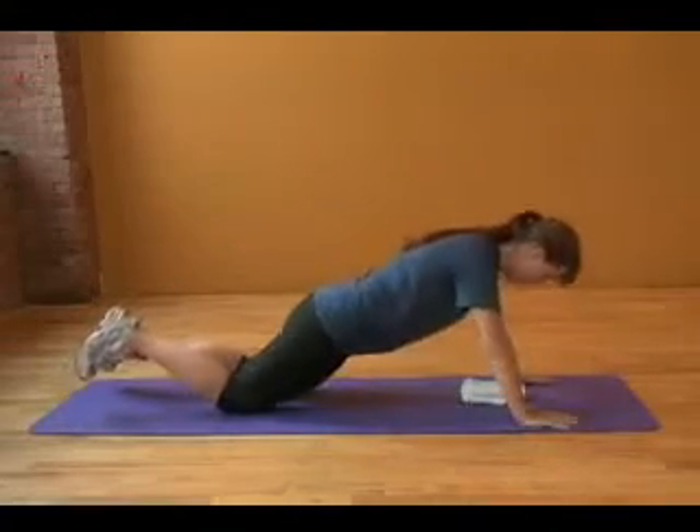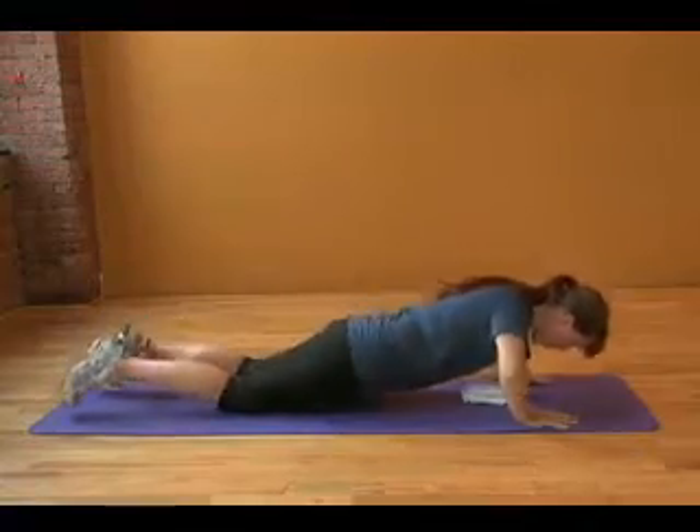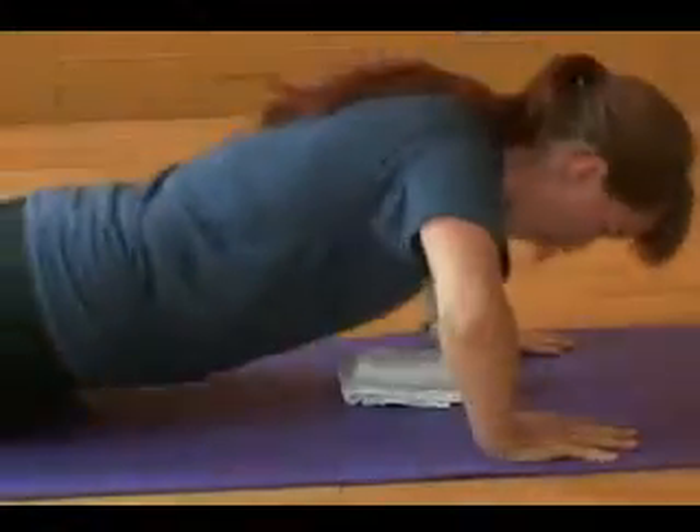The next test will be the push-up test. You'll be asked to do as many push-ups as you can for as long as it takes.